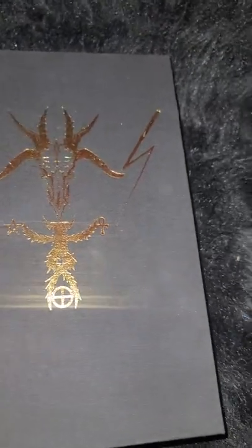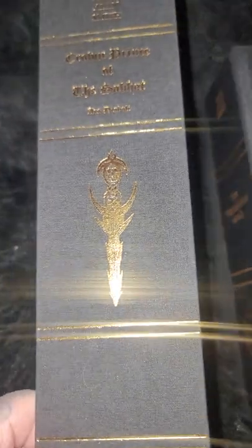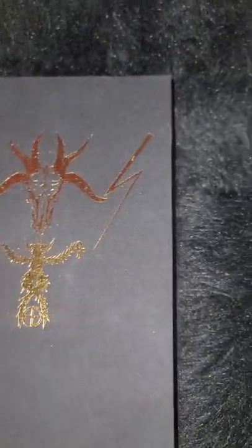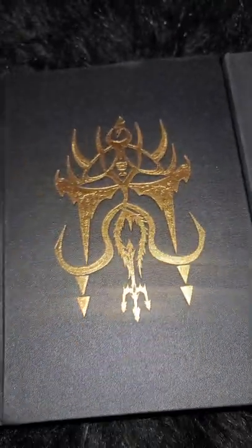I've been wanting this book for about three years, and I'm so grateful and thankful to the person who gave this book up, because now it's mine. I'm so excited. I love this book and I'm so happy to get to be the one to have it, to take care of it, to love it, and to give it all the respect that it deserves.